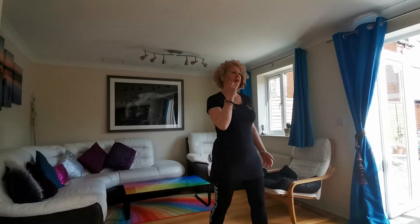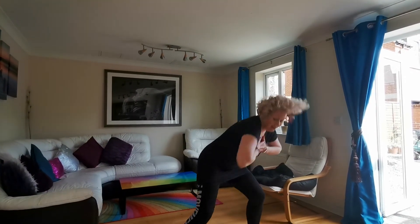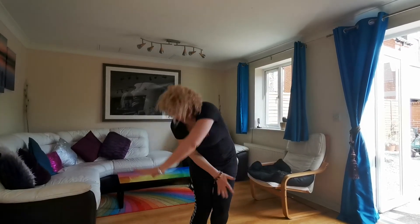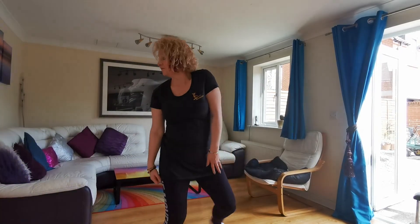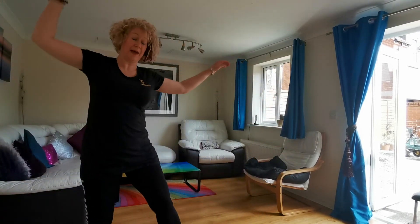You got this, you got this! Here we go — five, six, seven. Fly, step back.